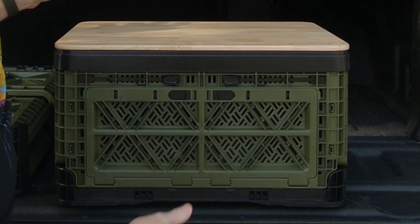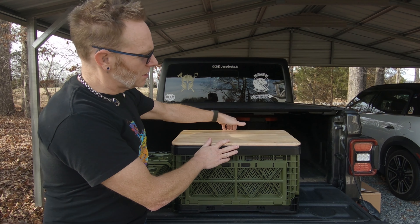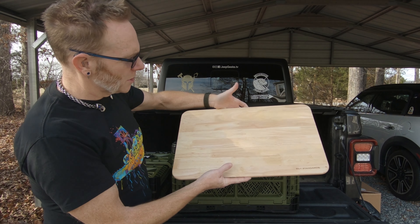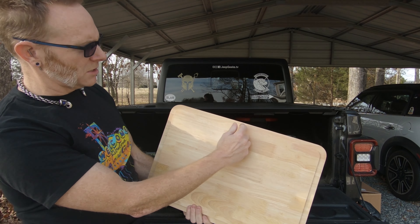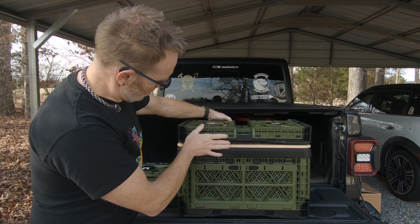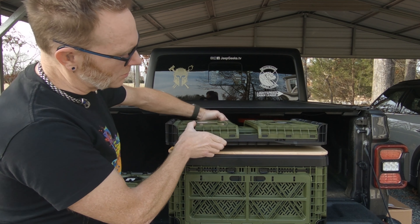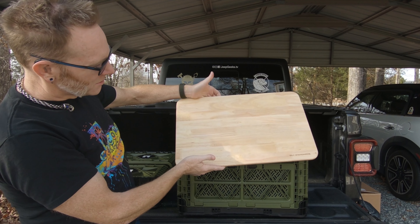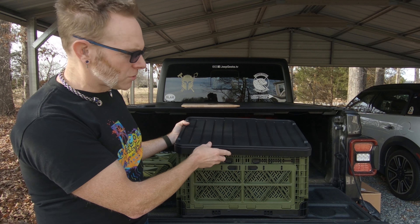I purchased the Great Outdoors package which came with three crates. It came with this nice wooden top so you can use it sitting around the campfire or as a work surface. It also came with a plastic lid for the crates. As you may have seen, this top has a ridge milled around it so it fits perfectly in there — everything stays together and we can even stack more on top if needed. I actually purchased two more plastic lids, one for each crate, but one comes included with the package.